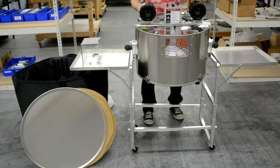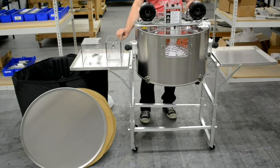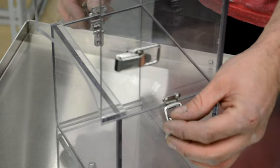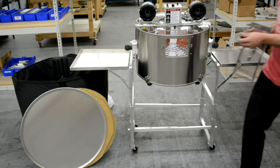Unlash the front and back draw latches on the lid and remove the upper and lower chute. Fasten the upper chute to the lower chute and attach the chute to the front of the drum.